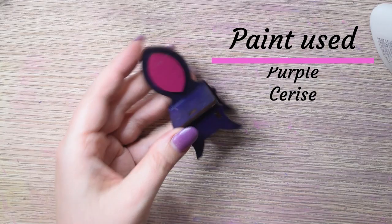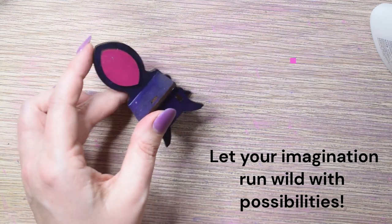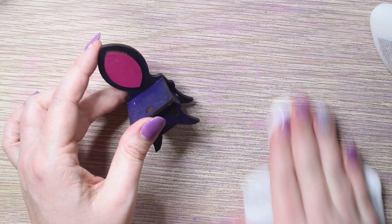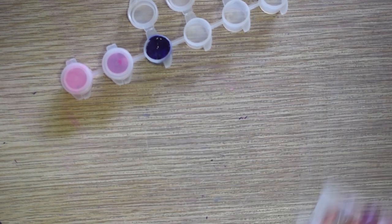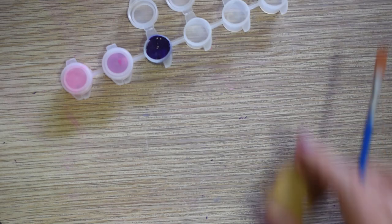I chose purple and cerise paint for the chair, but feel free to unleash your creativity with any of the provided colors. For a flawless finish, remember to clean your work surface after each piece you paint using a wet wipe or cloth. Before you start, fill the paint pots with a little bit of paint, and remember to close them when you are done to prevent the paint from drying out.